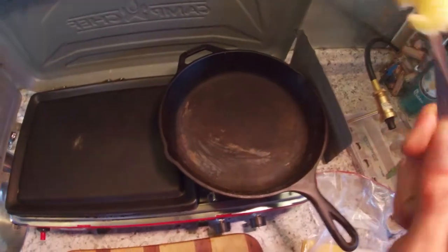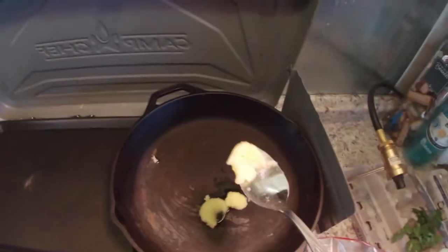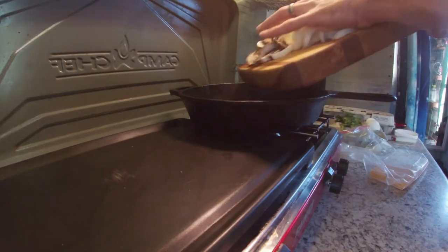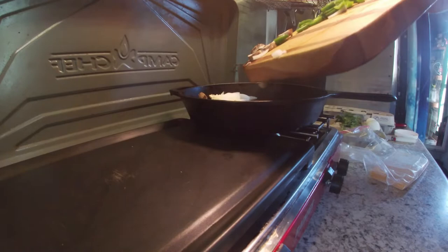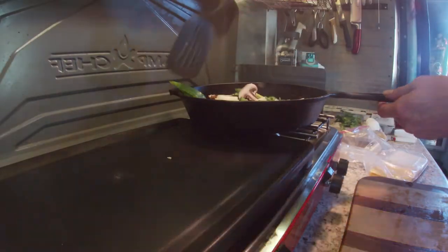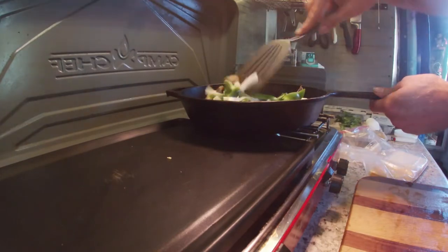Now let's add butter. There we go. And then the ingredients. Give it a whisk, get them all going. This is called sautéing. Beautiful.